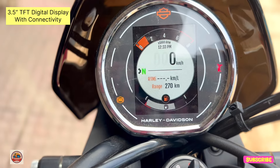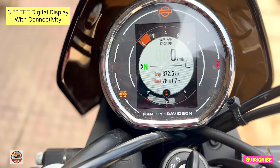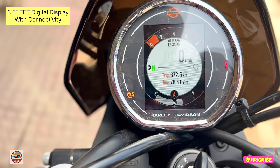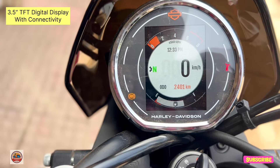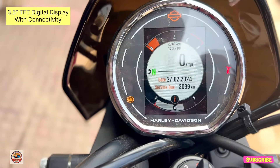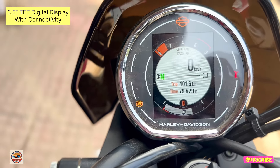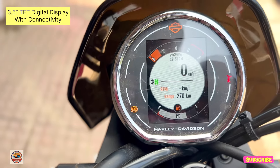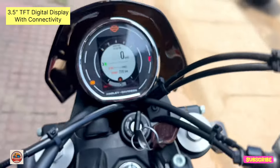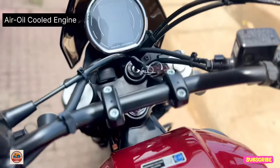If you are using the mobile phone, the app provides navigation, call or SMS, social media application, and digital media. We have a little chrome and a full badge, with a special Harley Davidson badge. It gives a privilege and luxury feeling.